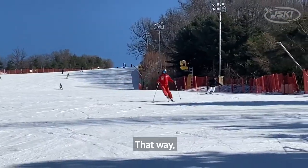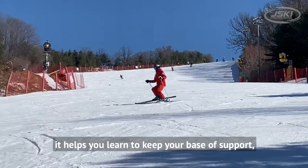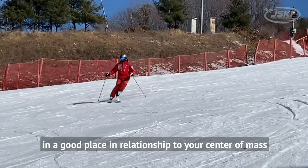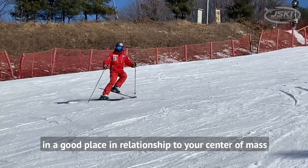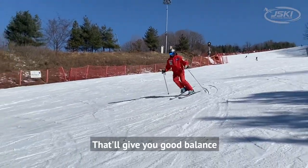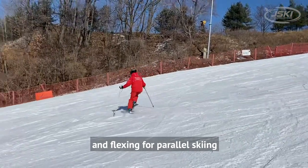That way it helps you learn to keep your base of support — that's your feet, or in this case your outside foot — in a good place in relationship to your center of mass. That'll give you good balance and flexing for parallel skiing.